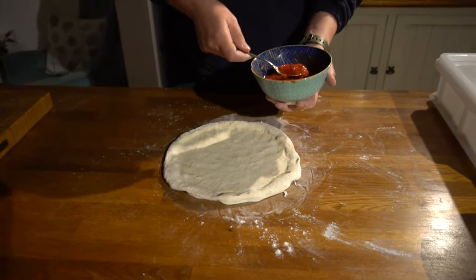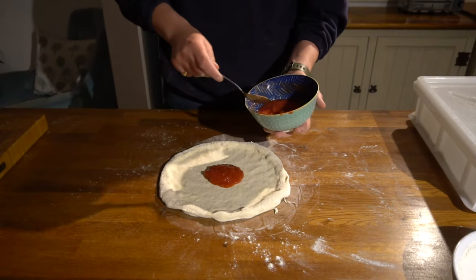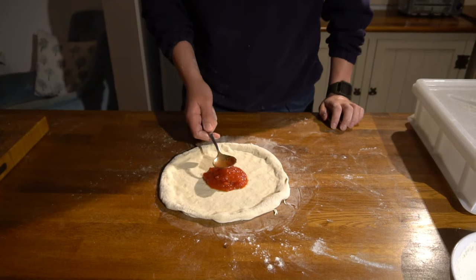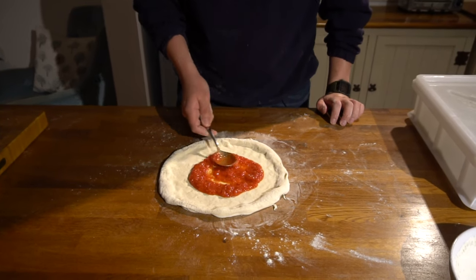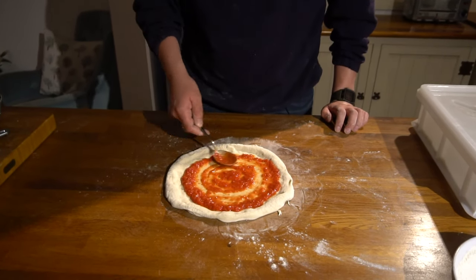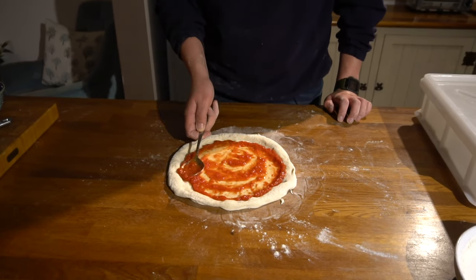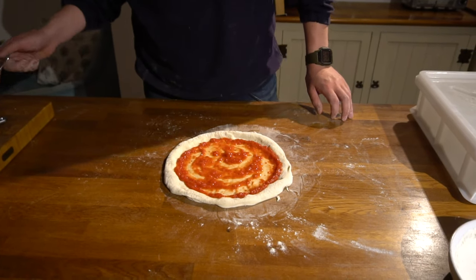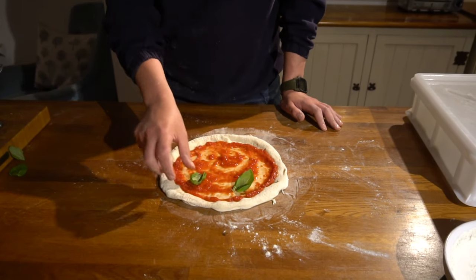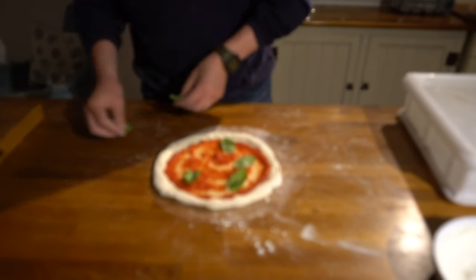Now we're going to add our tomato. I've got a soup-spoon size spoon and I go for three scoops in the middle — not heaped scoops. Without pressing down, because we don't want to make the dough stick to the side, I'm just going to lightly move the spoon from the center to the edges creating a nice even layer of tomato. If we're adding basil, I like to add the basil first — it gives it a little bit of protection with the mozzarella on top and prevents it from burning in the oven, otherwise you get a bitter taste.